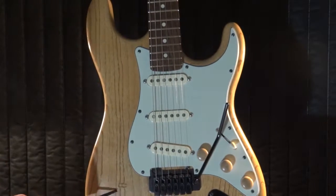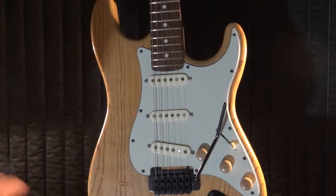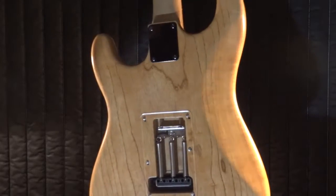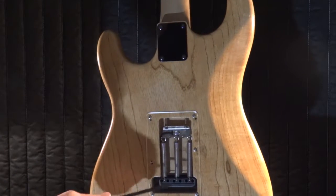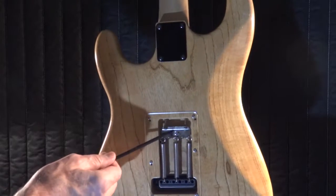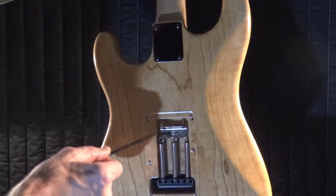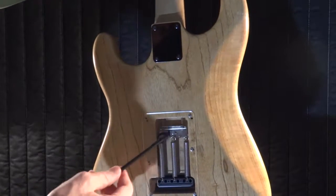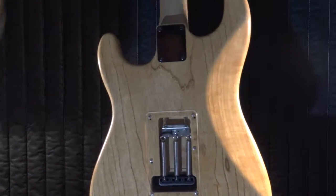Hey folks, here's my first Wormuth project. It's a one-piece swamp ash body. I put gun oil on it, and here we have the latest enhancement — this clear trim cover. Notice I did not do the procedure to get rid of that glob of solder on the ground there. I got to take it apart and solder it from the other side so it isn't so unsightly.